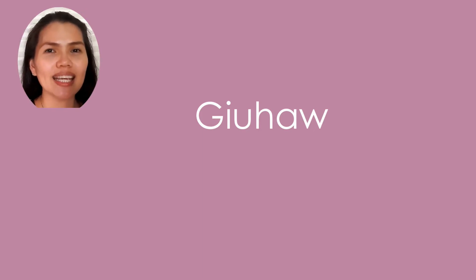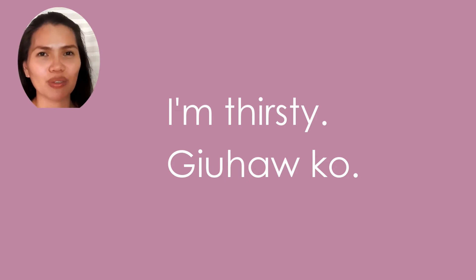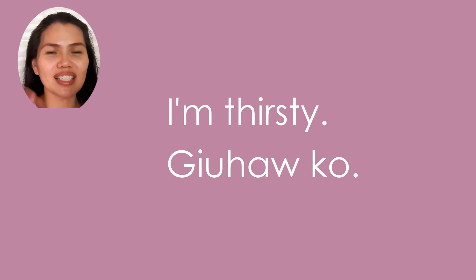Okay, gi-u-hau, and then ko. Ko. Gi-u-hau-ko — I'm thirsty. Gi-u-hau-ko. So repeat that — very easy, very simple phrase and useful. I'll see you again next Friday for another short video lesson.